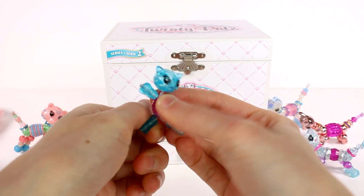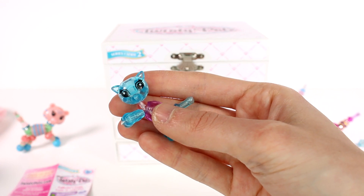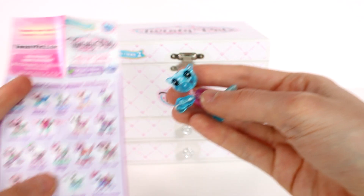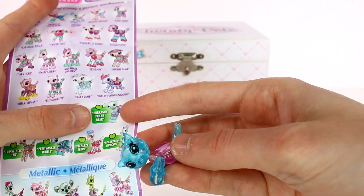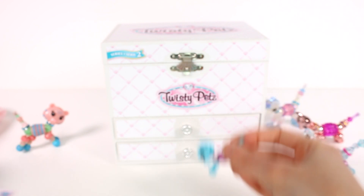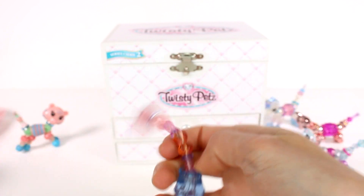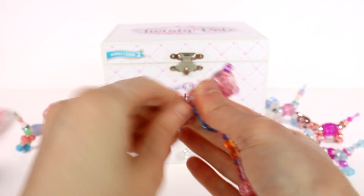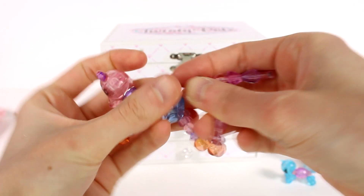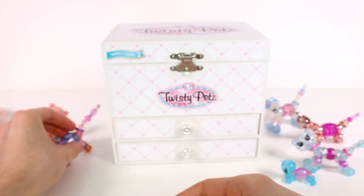I've actually never opened any of the teeny tiny babies — they're so cute, look at them! Oh my gosh, so super teeny! I don't think this one is on the checklist — maybe only the big ones are on there. And then we also have this girl right here — I think this is Sweetie Cheetah. Let's put her together quickly — and look at her go, there she is, beautiful!